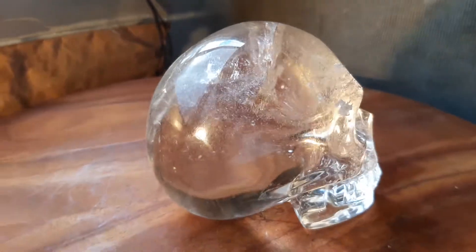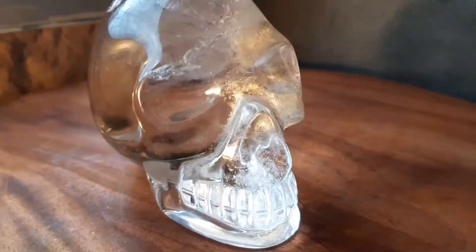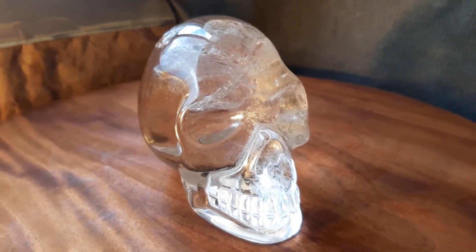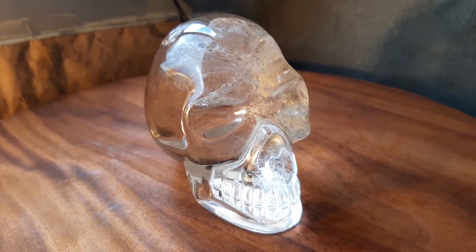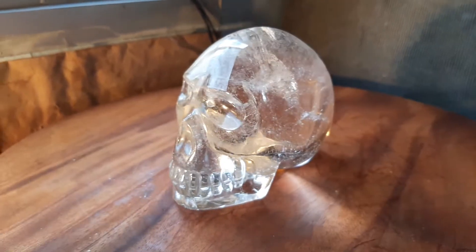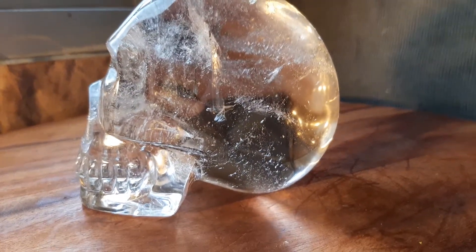I'll turn my new Lazy Susan to give you a good view. This skull is 850 grams or 1.8 pounds. It's three and a quarter inches tall, four inches deep, and two and an eighth inches wide. You can see it's exceptionally clear.